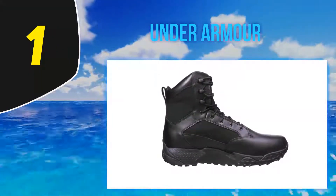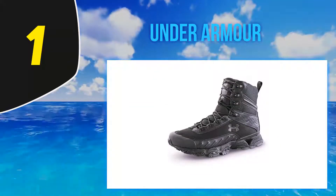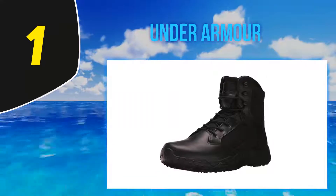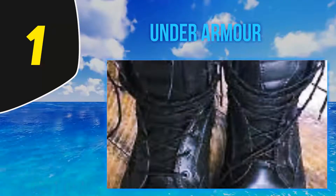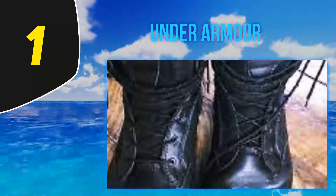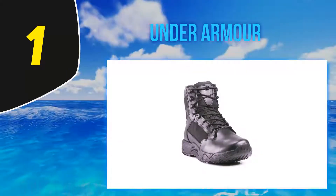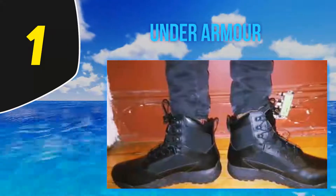And number 1, Under Armor. When you are looking for comfort, durability, and style, you cannot go wrong with the Men's Stellar military and tactical boot by Under Armor. These boots have been specially designed to handle any tough conditions you may experience while hunting down those bad guys. The upper is made using DWR-treated top quality leather, further improved using nylon to provide maximum protection, water resistance, and flexibility. For added comfort, the boot's shaft stretches just above the ankles, comfortably covering them whilst reducing chafing issues.